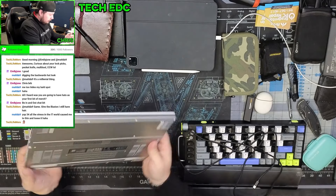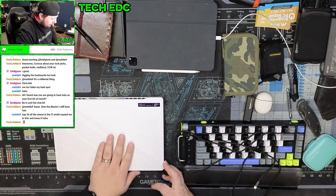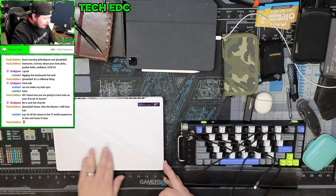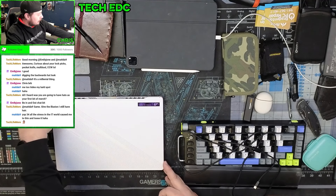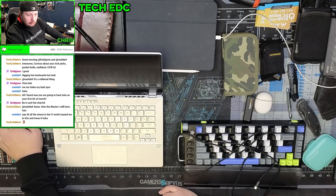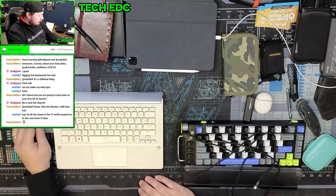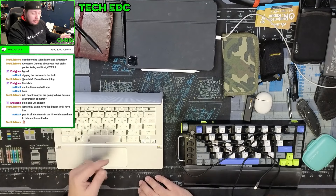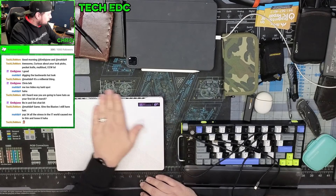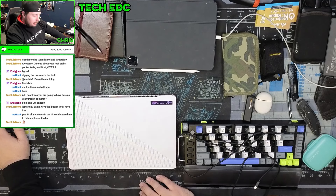Finally, I have my ASUS ROG laptop — this is the GA401Q. I replaced an aging Surface Book 1 with this. I needed something with a dedicated GPU so I could do video editing and coding without being stuck in my office. I use this for meetings and everything. One issue: since day one the speakers have never worked, so eventually I'll take it apart. Also, my backpack is staining the laptop — you can see it's got a nice red hue on both corners.